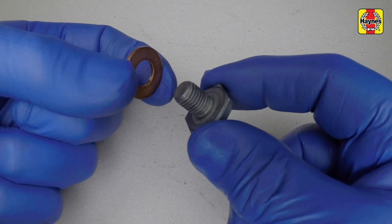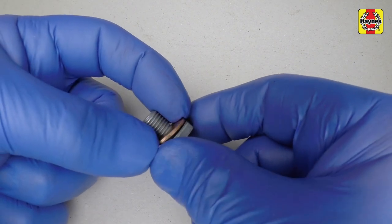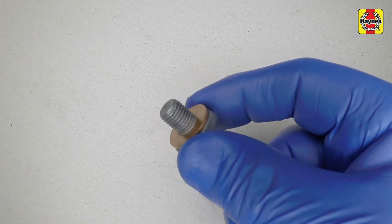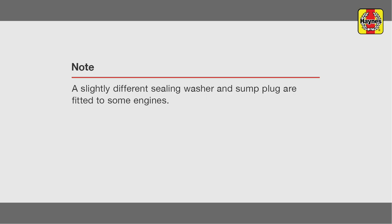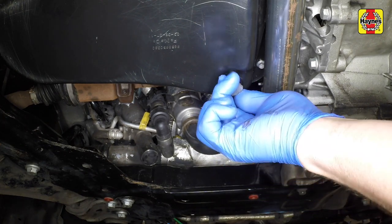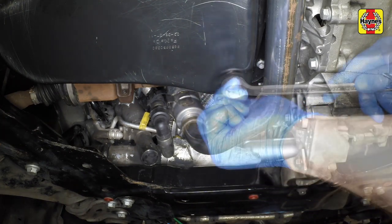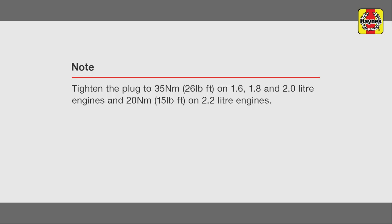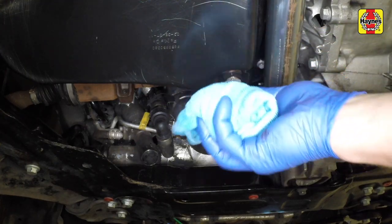Wipe the drain plug and the sealing washer with a clean rag. Examine the condition of the sealing washer and renew it if it shows signs of scoring or other damage which may prevent an oil-tight seal. It is considered good practice to fit a new washer every time. Clean the area around the drain plug opening and refit the plug complete with the washer and tighten it. Wipe clean the area around the oil drain plug.